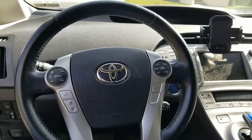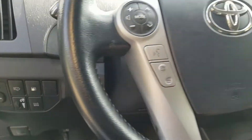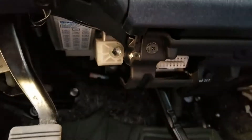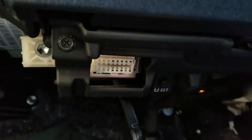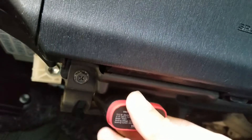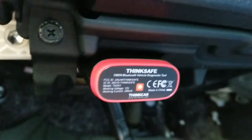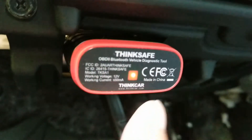We're going to locate the OBD2 connector below the steering wheel column. Be sure to match the connection, and when you plug in, make sure you get that green LED — that means you connected it correctly.